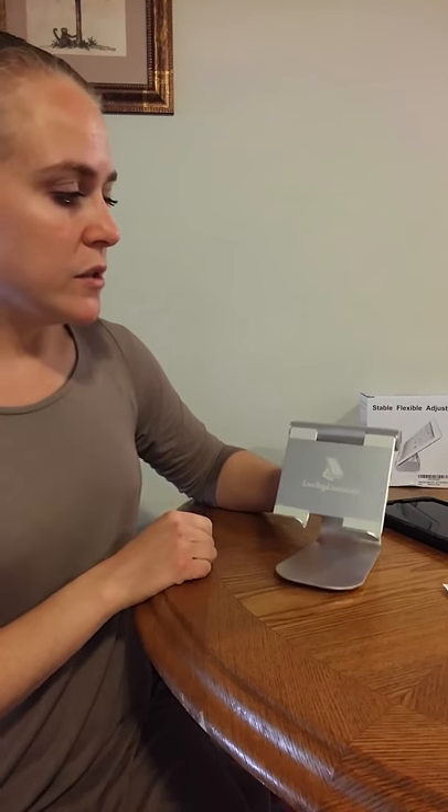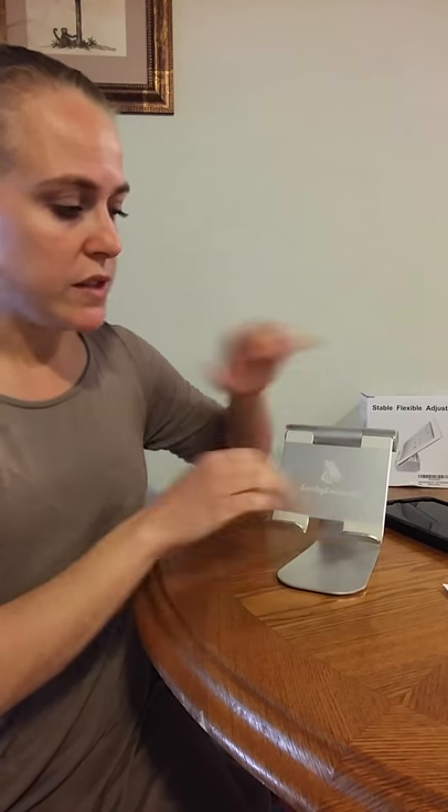I'll show you these rubber pads right here so that the back of the tablet is resting against that as well. So you don't have to worry about it scratching against the surface, and it also gives it a nice grip.